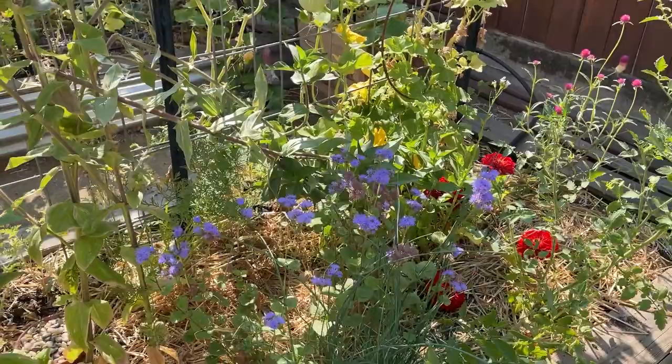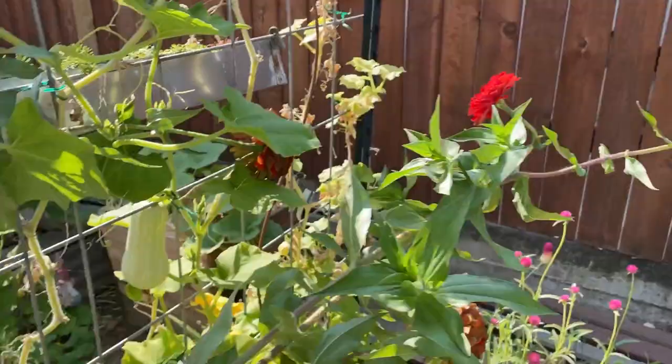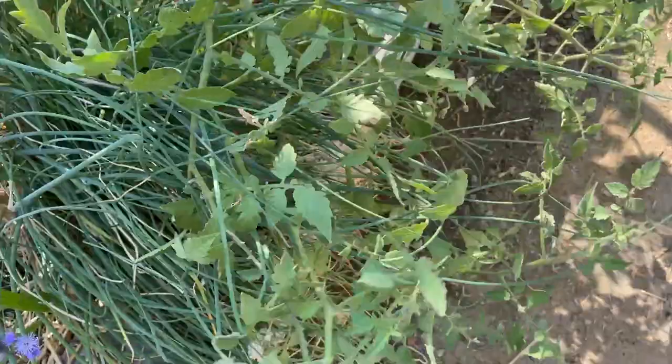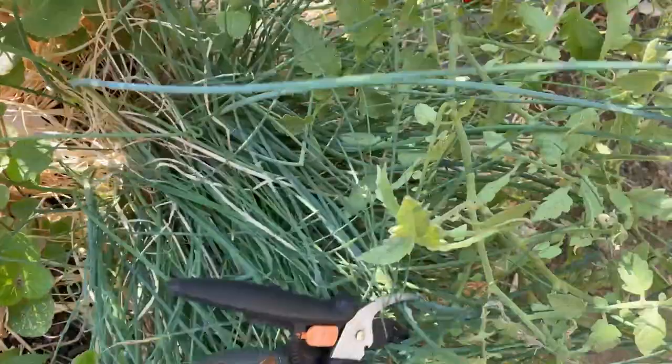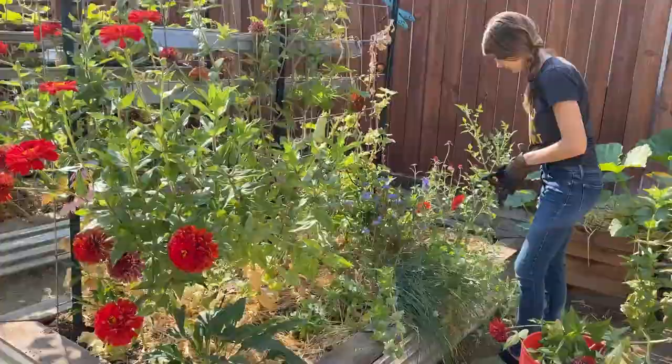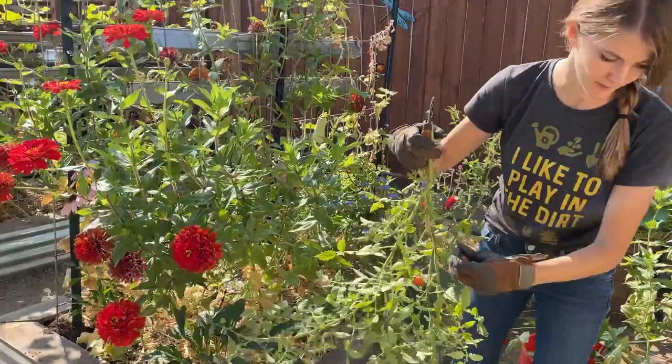Over here in this bed it just looks unruly and overgrown. You can actually see this zinnia completely got too top-heavy and cracked. So I'm going to be trimming all of those and cleaning it up, cutting off the dead blooms. I have a volunteer tomato in here intermixed with these green onion chives, so I'm going to try to cut some of that out and just clear it out to give me room to assess where I can plant my fall plants.